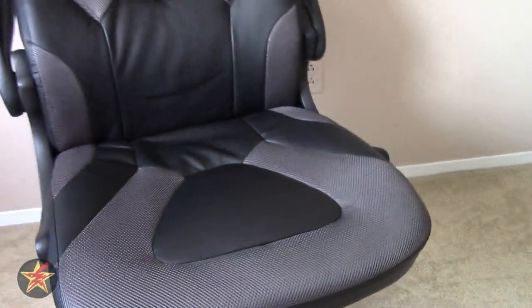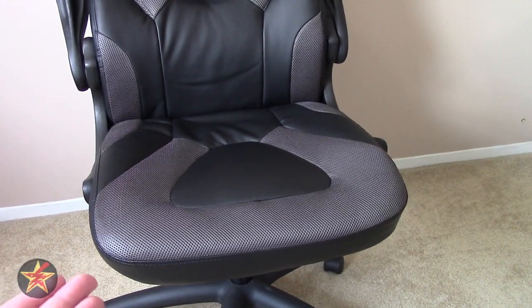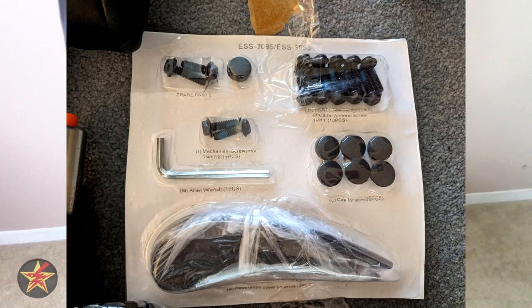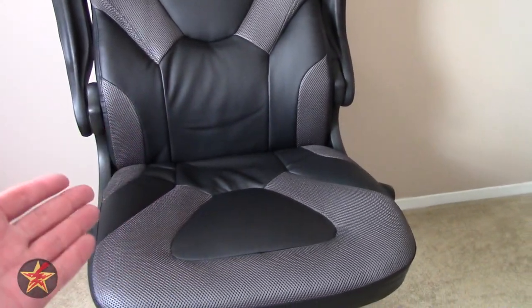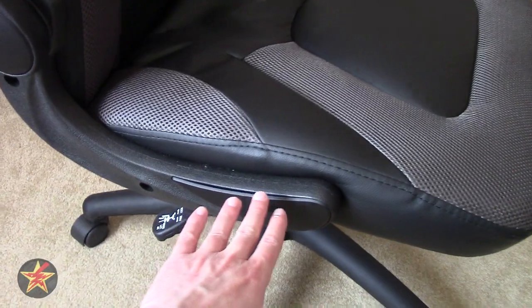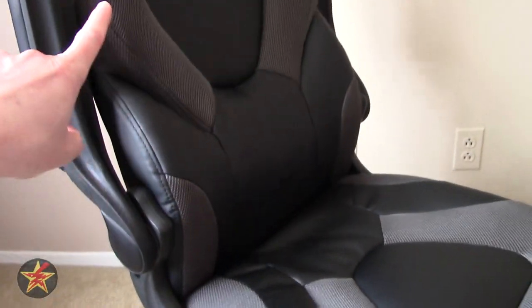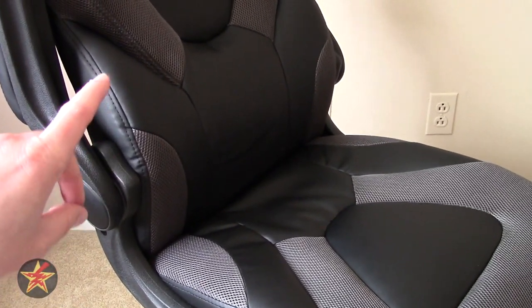For someone who's never put something like this together — this is what you get in the box. Everything is assembled using an Allen key and a set of screws, using mostly the same screws throughout. It took me about 40 minutes with the included tools. What I didn't realize is that the arms are actually what hold the chair together — this piece built into the arm holds the seat to the back. For installation of the back to the seat, I highly recommend having a second person hold it in place.